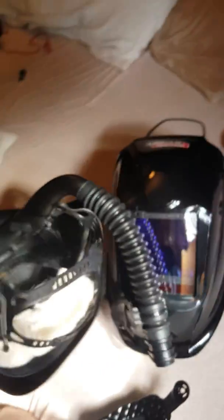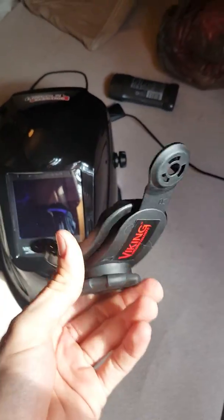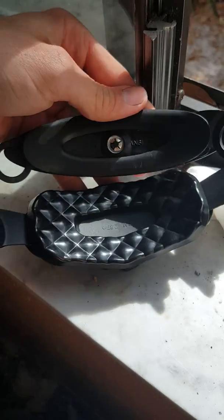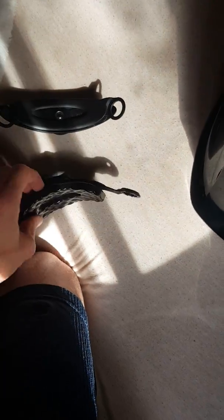Now let's compare the headgear. Look at this — with the Speedglas there's nothing on it, the headgear is not good. But look at the back strap on the Viking: big, massive back strap. On the Speedglas you get this tiny dinky little thing. The Viking's big strap supports your head much better.